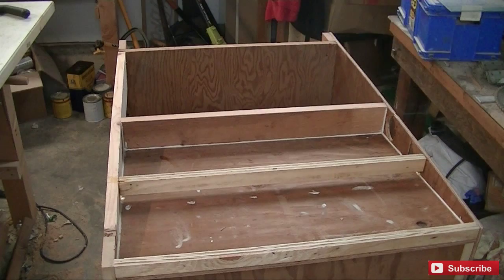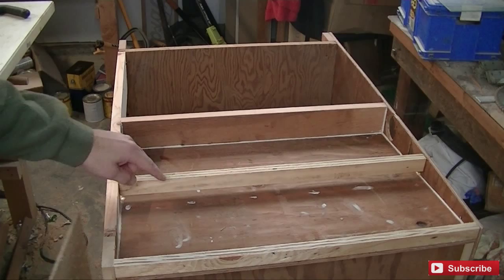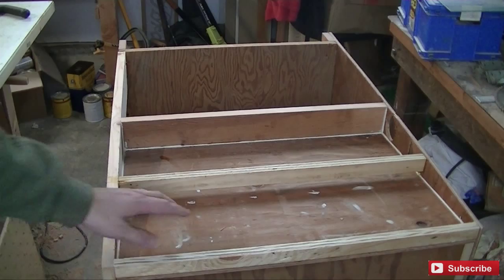Now we are going to attach the top. I went ahead and put another piece running down the middle here for extra support for the pegboard, and I'll show you that here in a second. I left a gap underneath there so that way the air from the vacuum will go under there, and whatever dust collects in here will be able to go underneath this support piece. I'm going to put a bead of caulking around the inside edge — that way it will hopefully seal this off and make for a good tight fit.